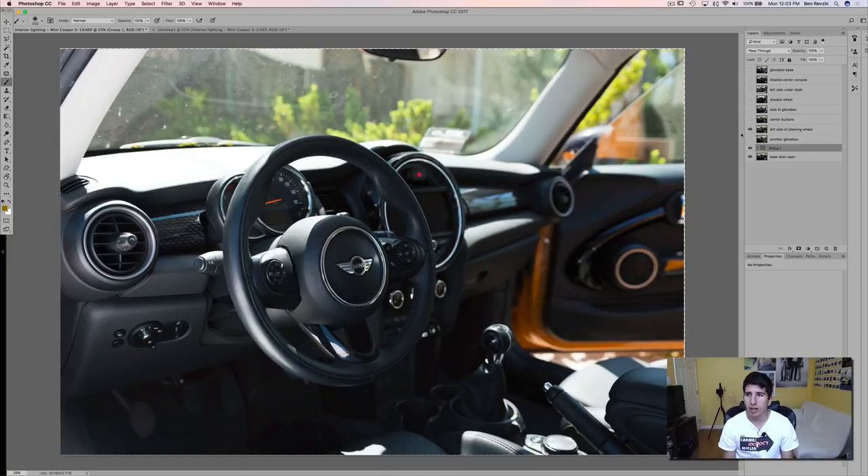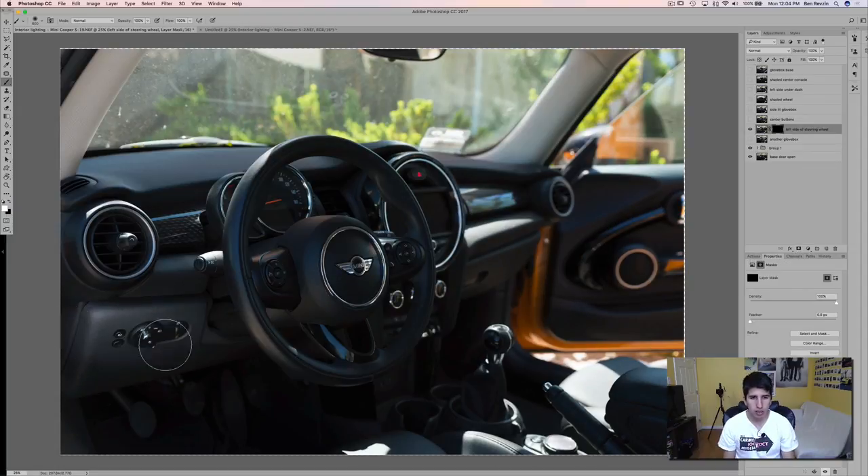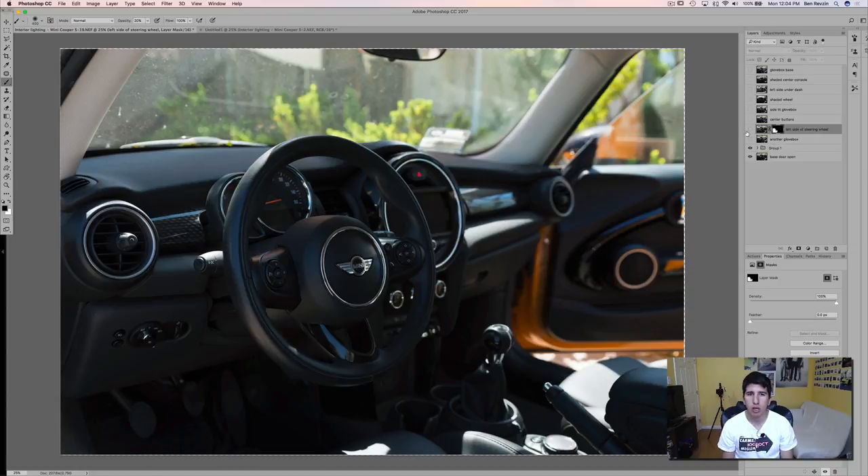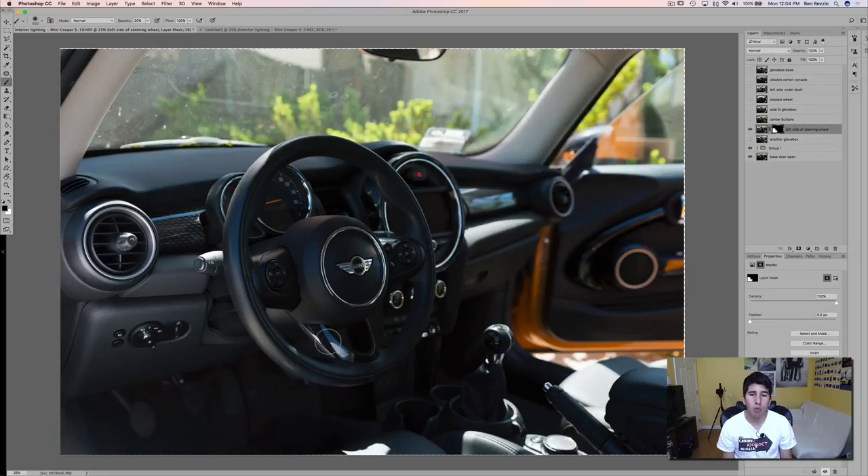Now let's say I want the left side of the steering wheel added in. I don't want the highlight in the middle or the dash from that — just the bottom. Again, turn on a layer mask, invert it, and paint white where we want it to show up — a little bit of light in the footwell, light on the dash. Now, it looks really harsh on the steering wheel. I do want a touch of it, but what I can do is lower the opacity of the brush — press 2 on your keyboard and it goes to 20%. We can feather this down so only a little bit of light comes from it. This gives a lot of control — you can get just a little bit of the effect on the wheel. For example, if I don't want this reflection on the steering wheel, I can just paint black and leave it natural.